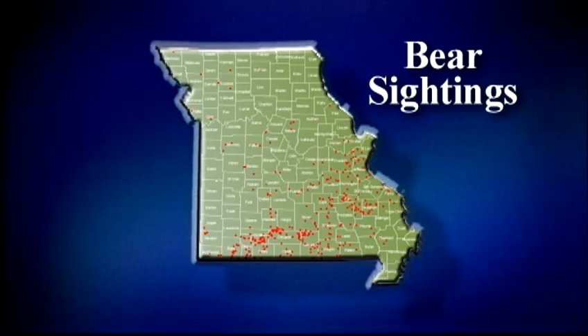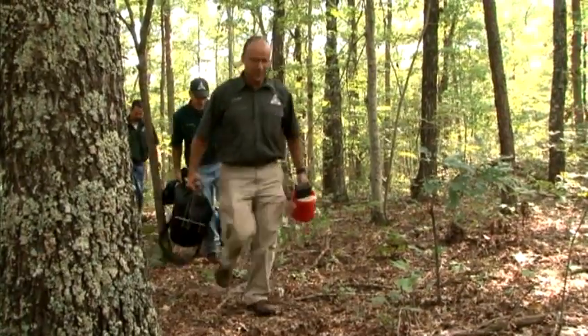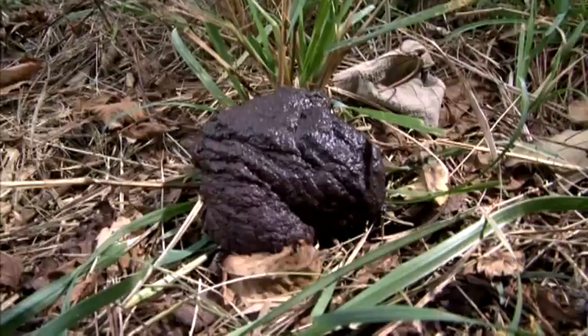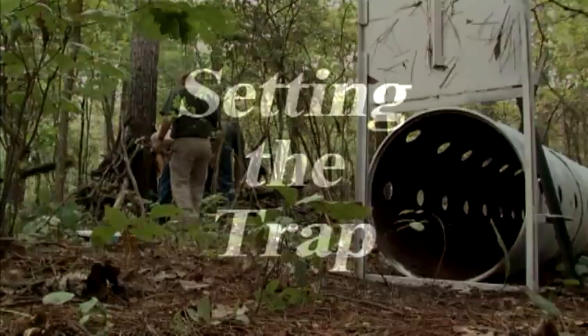We have relied on the public to call in sightings, and from those sightings we've had clusters. Then we'll go out in the woods and try to find bear sign — bear trails, scat, that sort of thing — and then we can set up our traps and try to catch a bear.